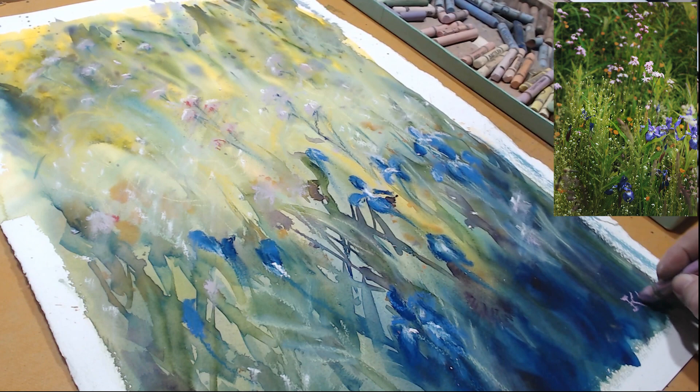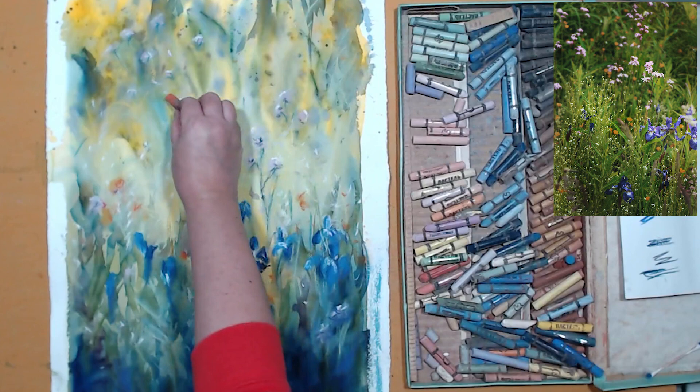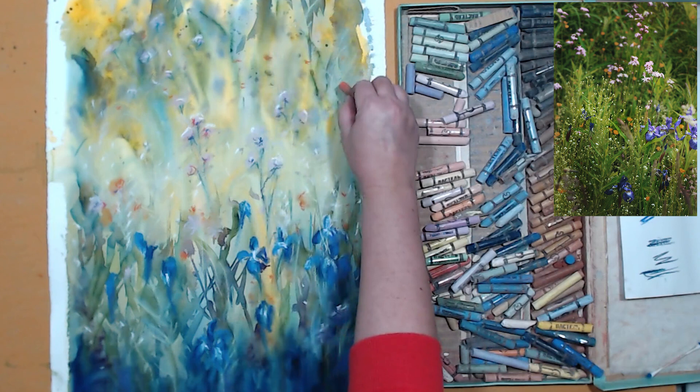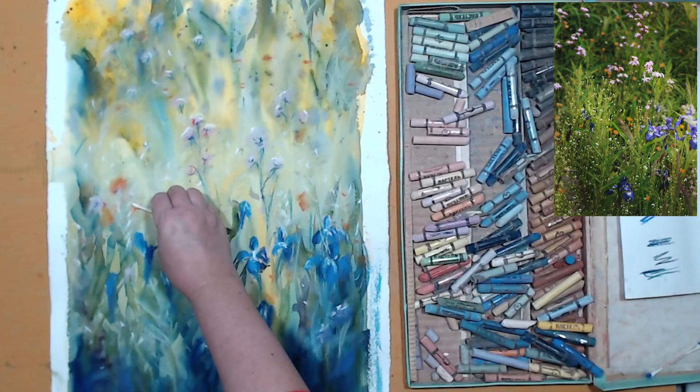The same thing happened to my painting as happened when I was painting with watercolors — it looks too cool, so I'm going to use orange pastel to warm it up and add some of those orange flowers we actually see in the reference photo. I'll add those with very saturated orange, then soften them with my q-tip to get rid of the texture so they blend with watercolor better and look like part of the painting rather than just sitting on top of the paper.